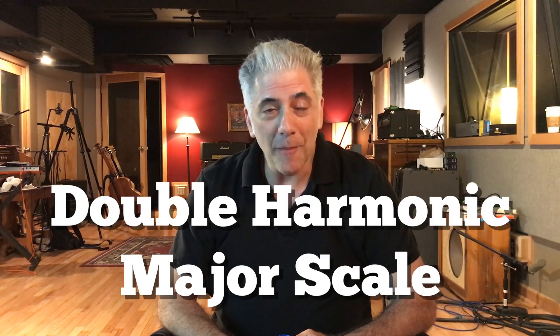Hey everybody, Rick Beato here. I'd like to talk to you about one of my favorite scales — it's my secret weapon. It's called the Double Harmonic Major Scale. You're going to learn more from this lesson than anyone I've ever taught. Let's get started.